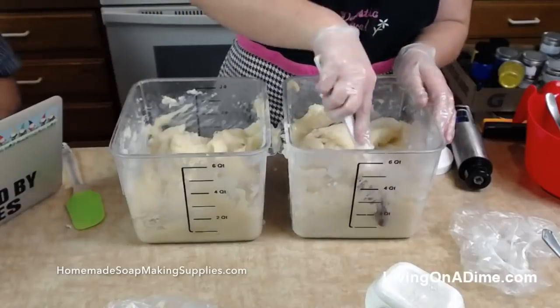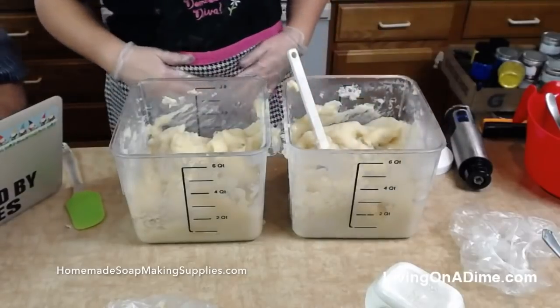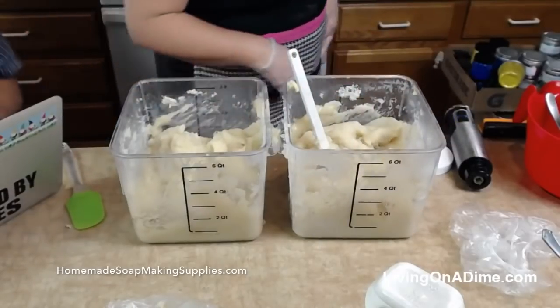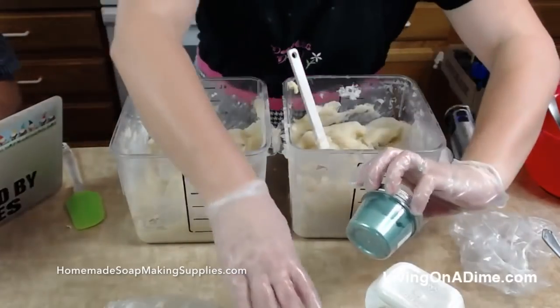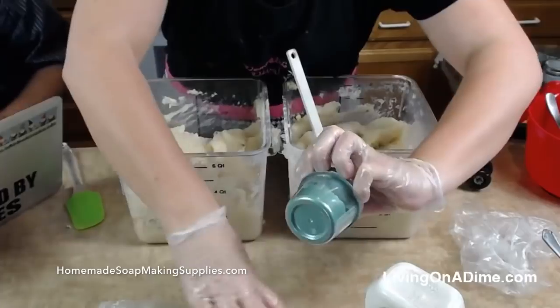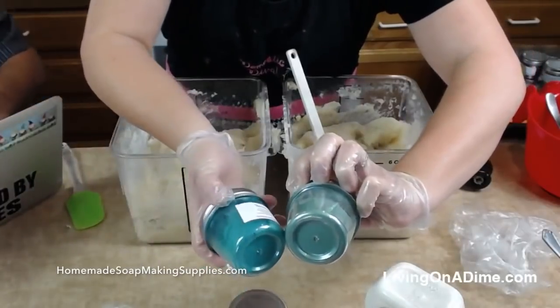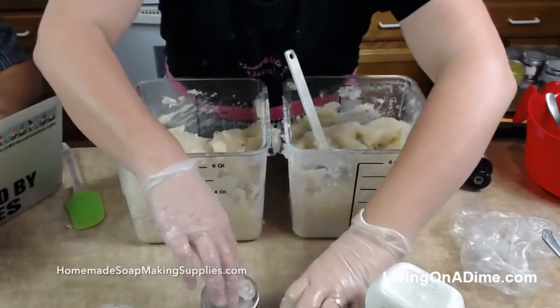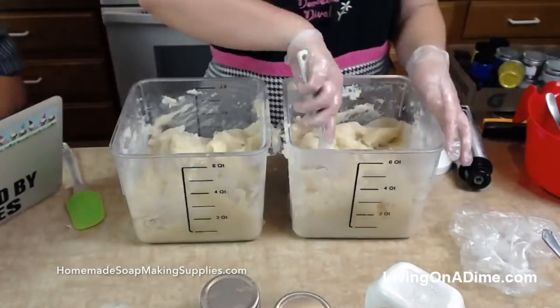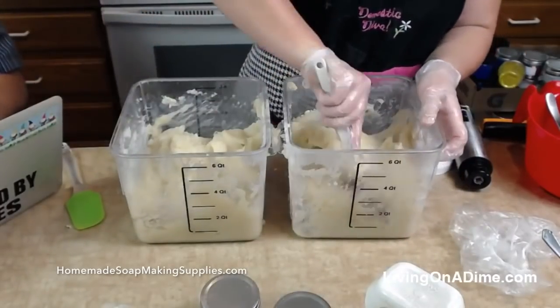Lots of people are saying forest green — you guys like the forest green better? Lots of forest green. Forest green and mint. Forest green and blue sea. Maybe forest green and blue sea. You guys tell me what combination you want — we'll do it. My shea butter is getting melted all nice and beautiful.